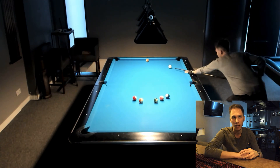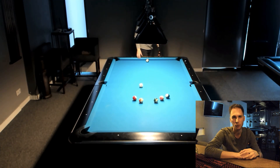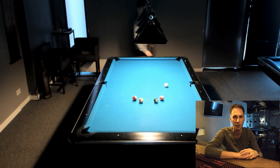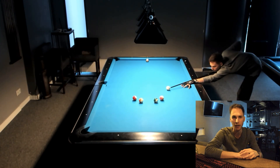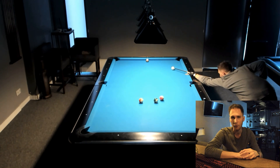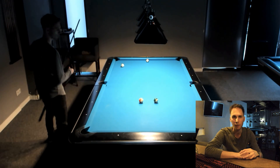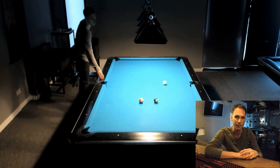Your aim should be to always go to the rails. Here I had a bad position on the 13 ball where I had to draw it back. But basically, if you pot the odd numbers to the left-hand side pocket, you also have to pot the 15 to the left-hand side pocket.